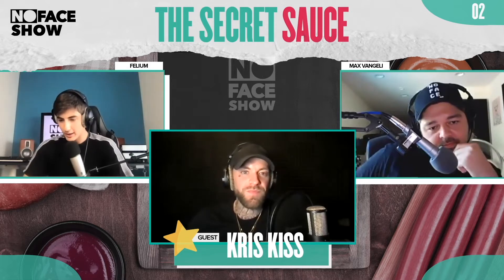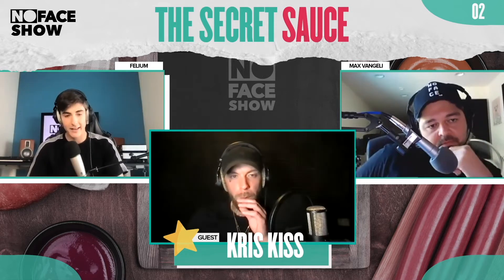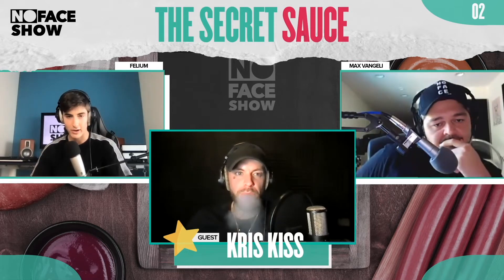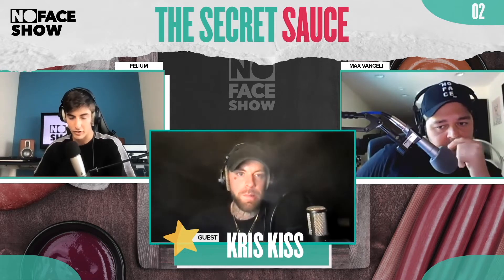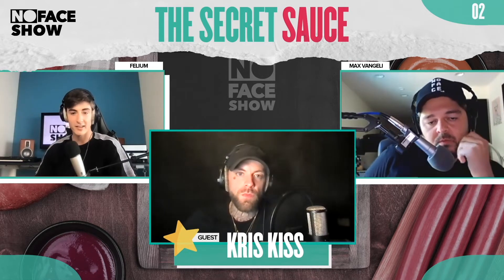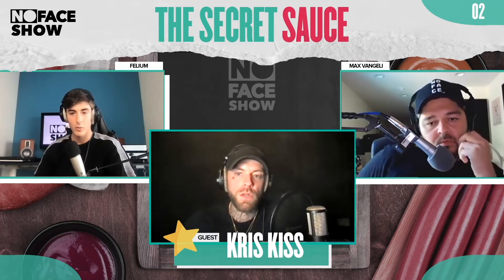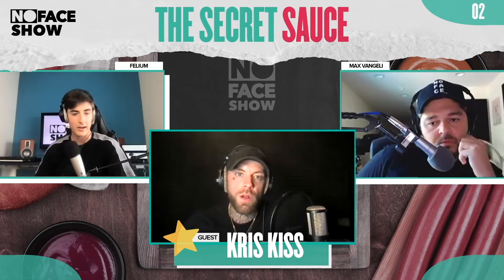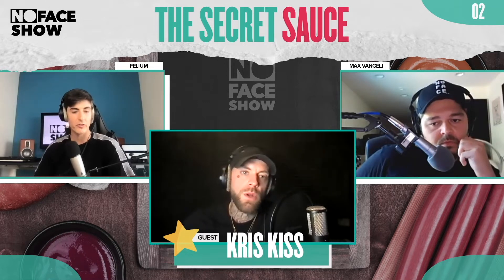I'm glad you mentioned that you get sent beats and then decide what you sing on, because there are a lot of producers here — a lot of the community is producer-based. Could you give them some tips on the best ways to contact singers like you essentially, the most professional way of dealing with both the business side and the art side of things?